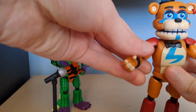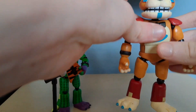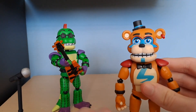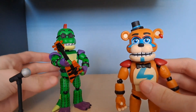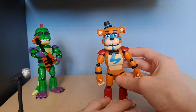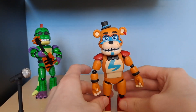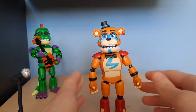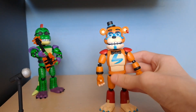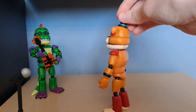The main problem with these figures is the limbs — they just magically fall off. I know you can swap them around, but it's kind of weird when they just fly off and they're very loose, which is just very annoying. Let's stand Freddy back there so we can get a closer look at his detail.